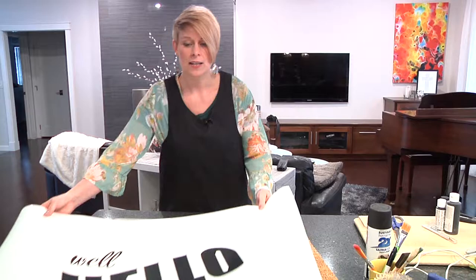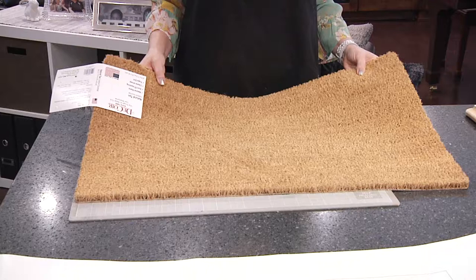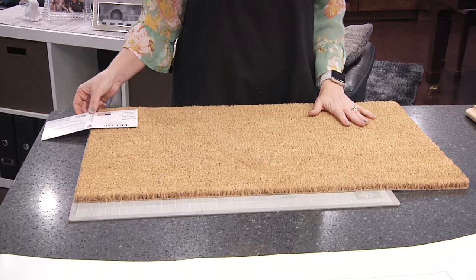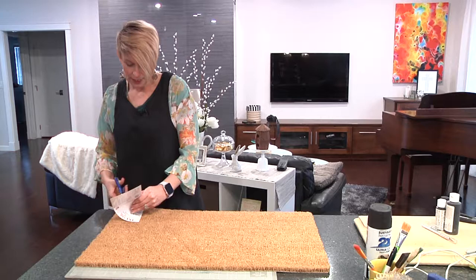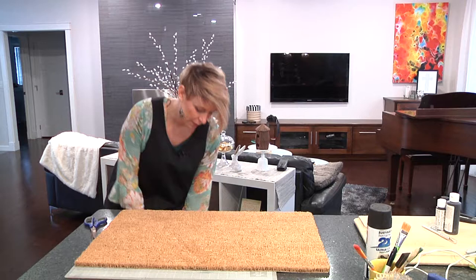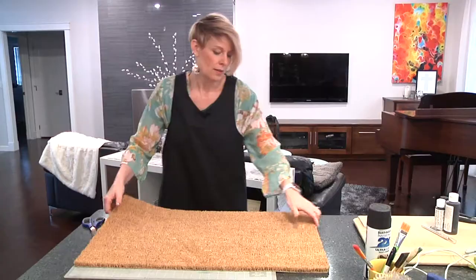You need your stencil. I'll set that aside, and then here is our mat that we're going to use. It's just a simple natural fiber mat with a rubber backing. You can find these at your local department store. So what we'll do is take off the label, throw some of this plastic away, and get on the back side. We're going to set this aside for now, because we'll come back to it.